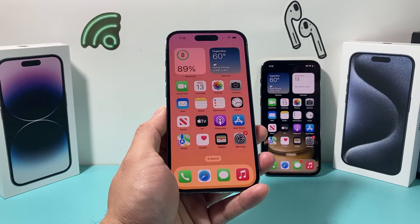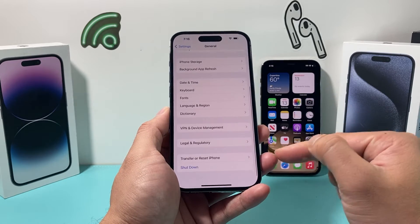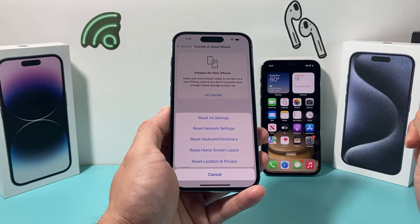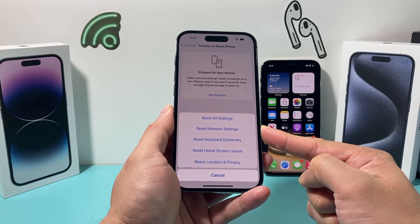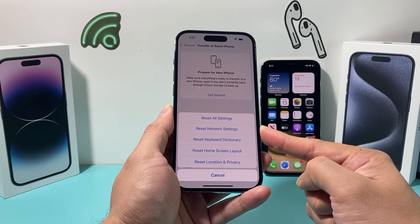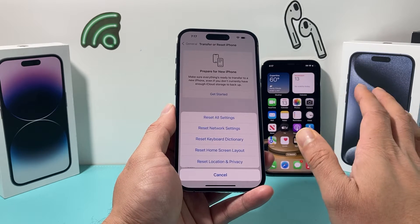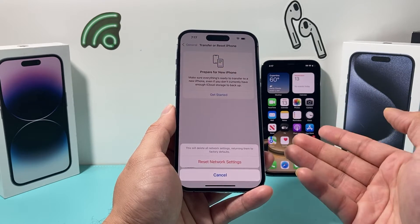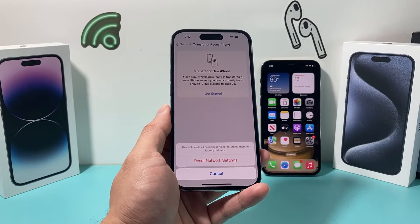Now if it's still not working, go into Settings > General > Transfer or Reset iPhone. Tap Reset, then select Reset Network Settings. This resets things like Wi-Fi passwords, Bluetooth connected devices, and any network-related settings. No personal data will be deleted. Once you do that it will hopefully fix your problem — it should take about a minute or two.